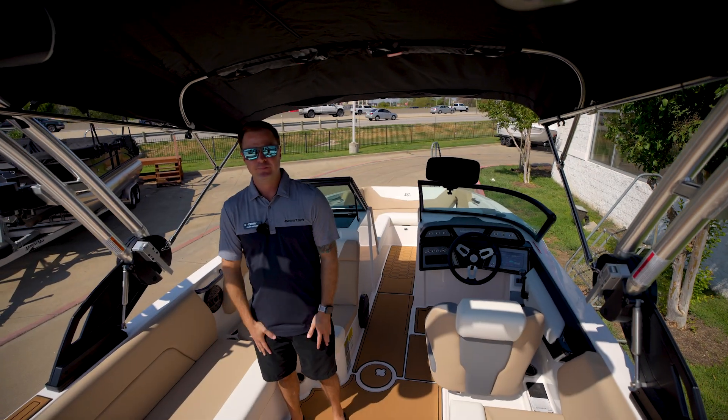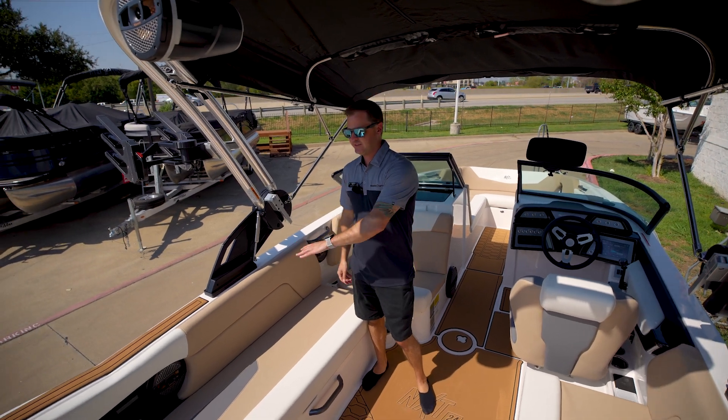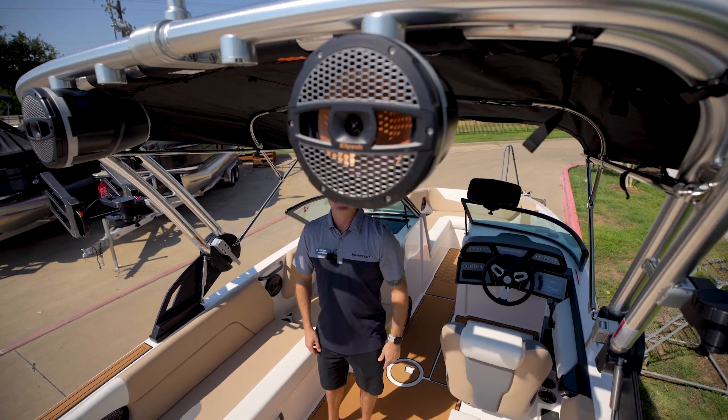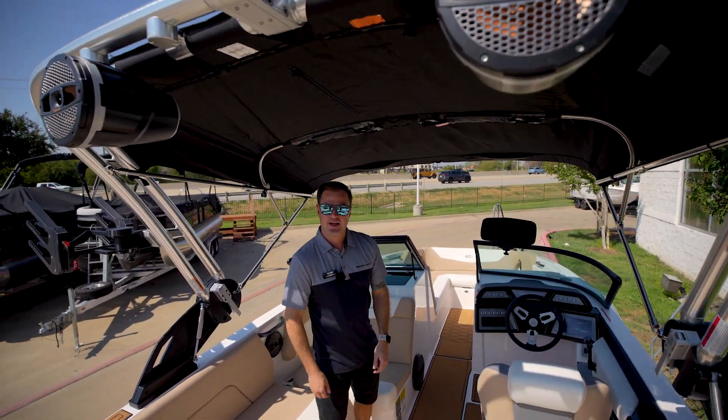Now that we're in the boat, I love this interior. You have the nice sandstone white accents. Up in the tower you have the brand new Mastercraft M80 tower speakers. Let's check out the dash.